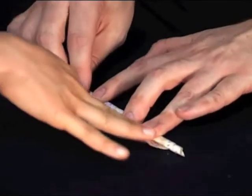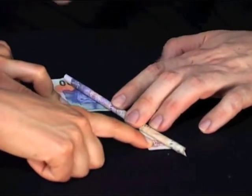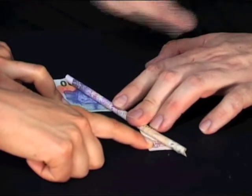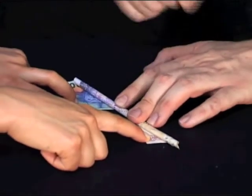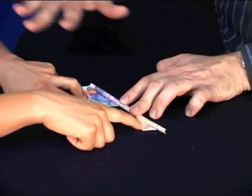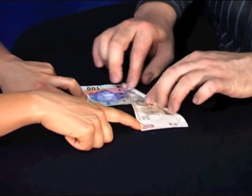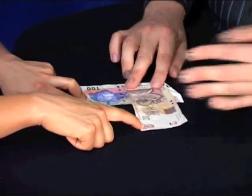Now you tell the person to hold both corners. You explain to them that magic is about to happen. They think nothing's happened yet because they've just seen you roll it up — they don't see that extra roll. Then you say, 'Notice something's about to happen. Did you feel that? You must have felt that. Look now — the 20 Rand is now on top.'